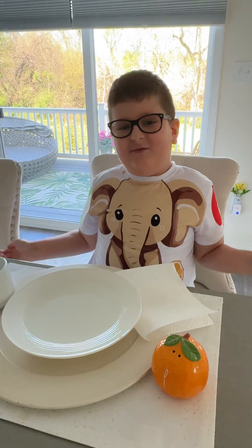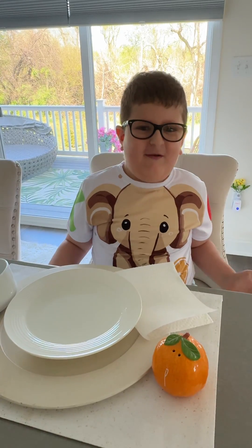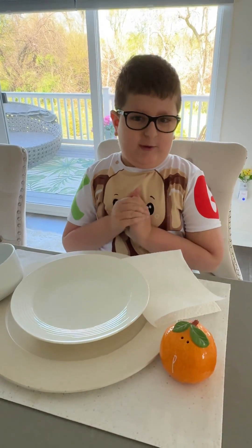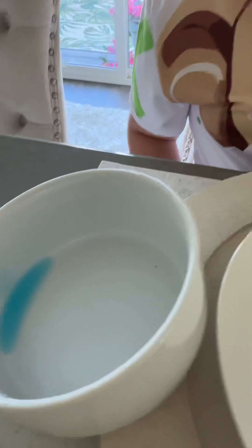Hello friends, today I'm gonna be doing a science experiment and I thought why not just share it with you. Now if you want to do this at home, here's what you need: some water, some pepper, and some soap.